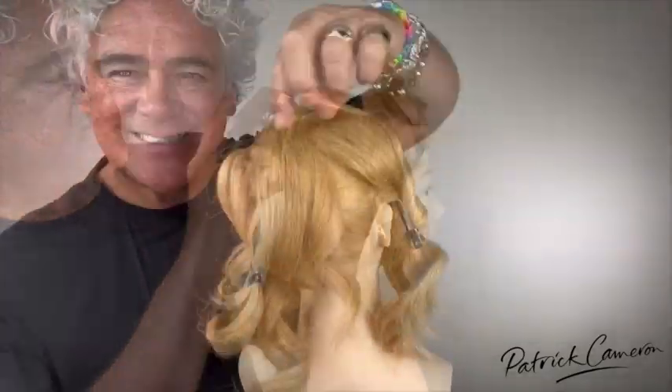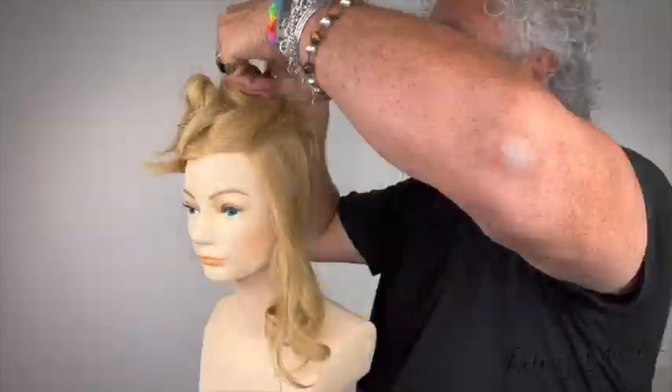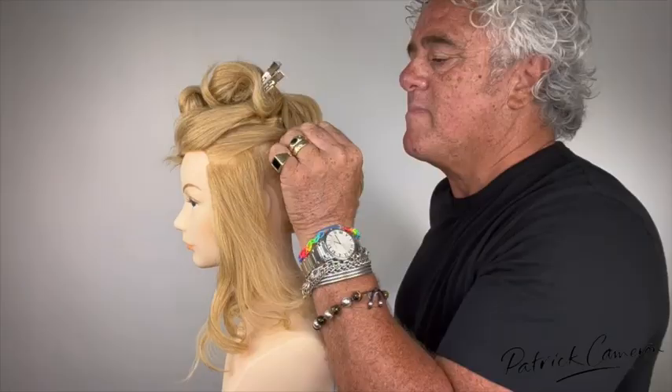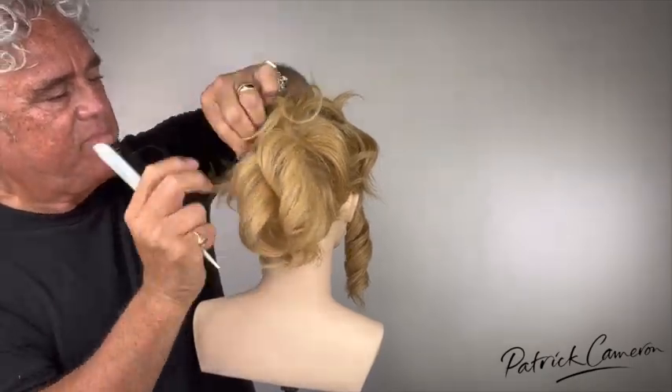All of the ideas of this hairstyle are all about foundation and how to make the hair volumise, especially shorter hair, without too much backcombing. As you can see here, as I'm putting it together, it's got very strong step-by-step directions.